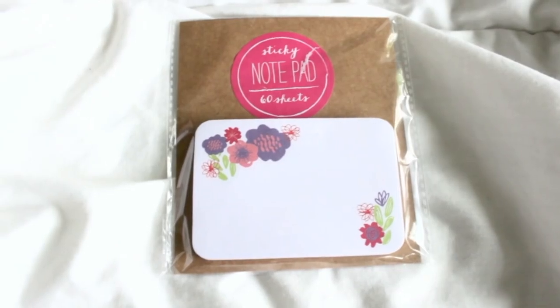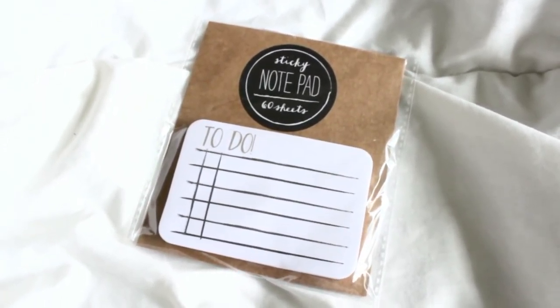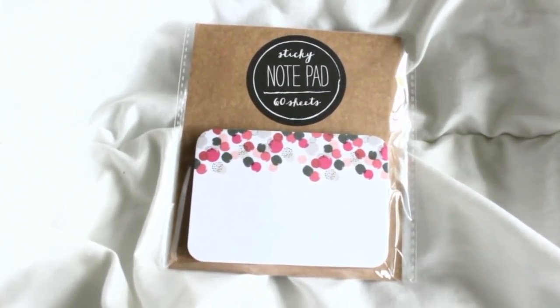Moving on to some notepads, which I adore. They came out with three different designs. The first has floral designs on the corners — very simple — with 60 sheets for only $1, which is a great deal. The second is probably one of my favorites: a to-do notepad with 'to-do' at the top, little checkboxes, and lines to write what you need to do. You also get 60 sheets. The last design has a confetti design at the top and I really love the color scheme — similar to a past notepad but with a different palette.